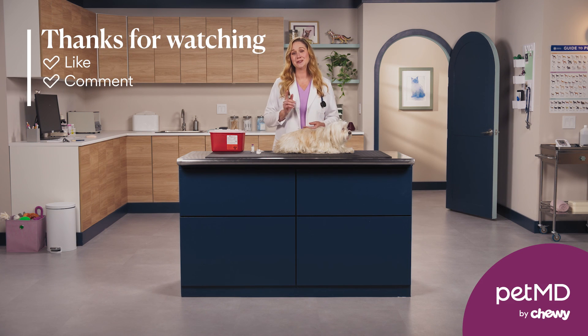Also, we'd love to hear from you, so like this video, drop a comment, and subscribe for more pet questions and answers.